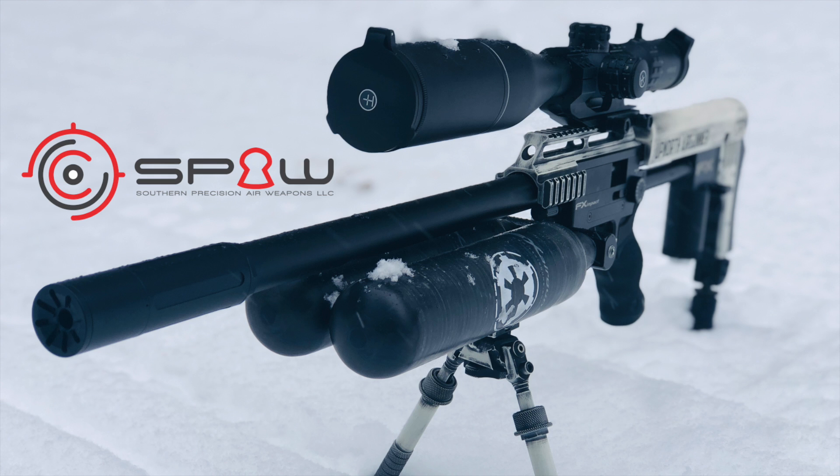Hey everybody, Chris with Up North Air Gunners. So I'm getting ready to send off my FX Impact Stormtrooper back to Ken Hicks at Southern Precision Air Weapons.